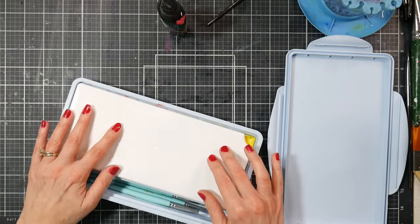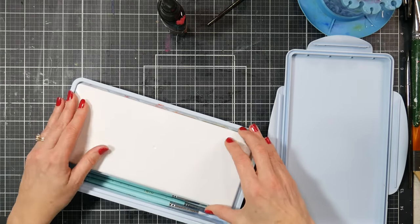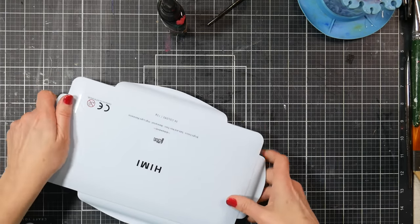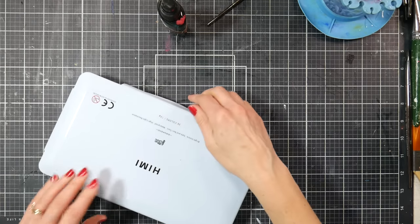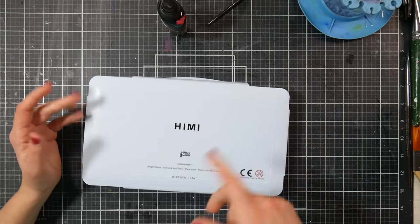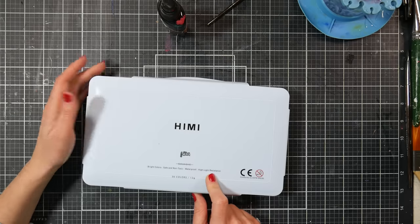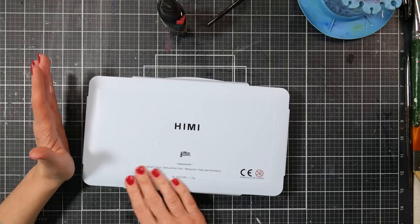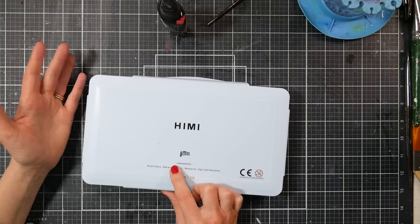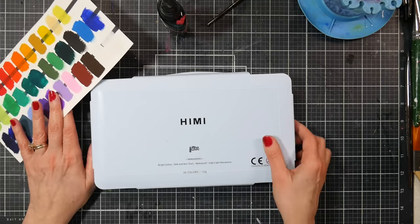To close the kit, I put the palette mixing-side down so paint doesn't get on my table, then put the lid on and lock it down on all four sides. If it's not latching right, try turning it around. The label says 'bright colors, safe and non-toxic, waterproof, high light resistance.' I believe the non-toxic claim, but waterproof? Gouache is not supposed to be waterproof — unless this is acrylic gouache.